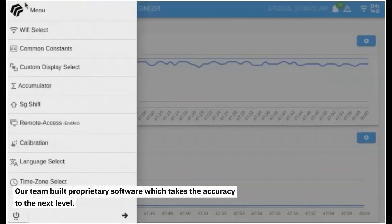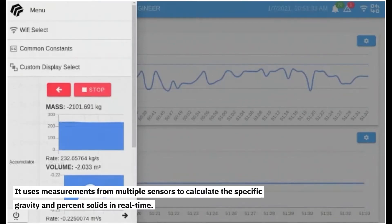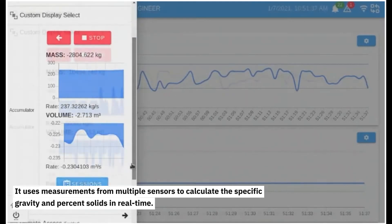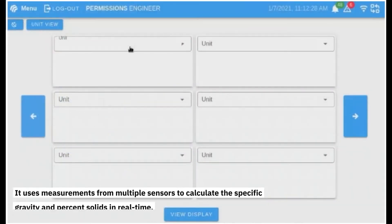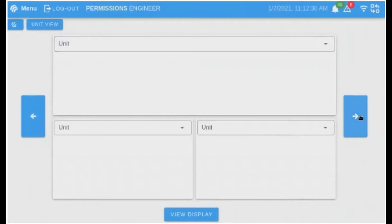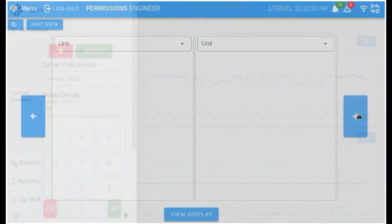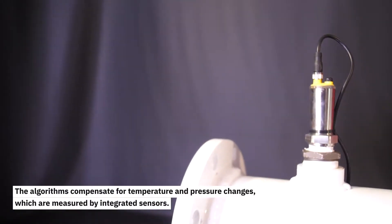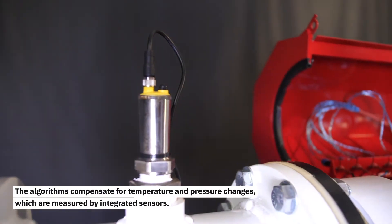Our team built proprietary software which takes the accuracy to the next level. It uses measurements from multiple sensors to calculate the specific gravity and percent solids in real time. The algorithms compensate for temperature and pressure changes, which are measured by integrated sensors.